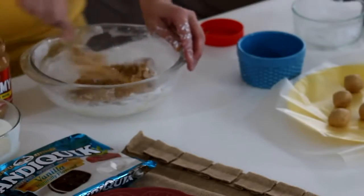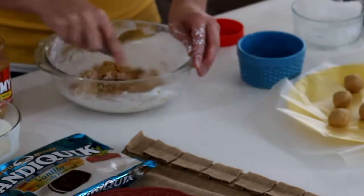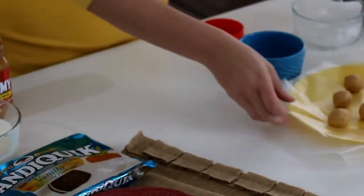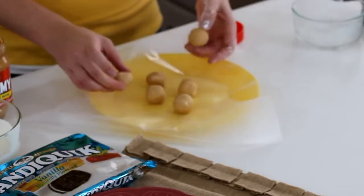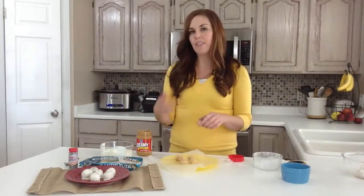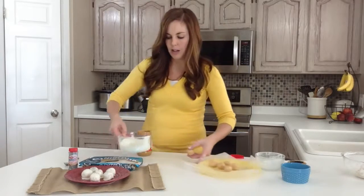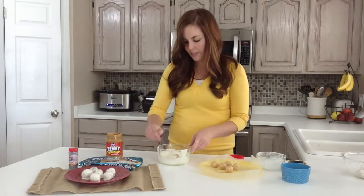From here you're just going to roll one-inch balls and you want to stick them on a plate or a pan covered in wax paper, then throw them in the fridge for about 30 minutes. I already did that — here's a couple that I have ready to go. By chilling them they kind of set up, since they're still a bit warm from the melted butter. You want to make sure they're chilled and a firm ball.